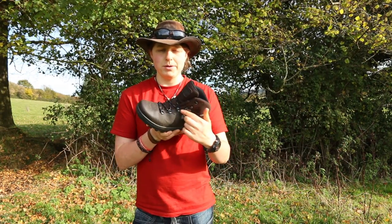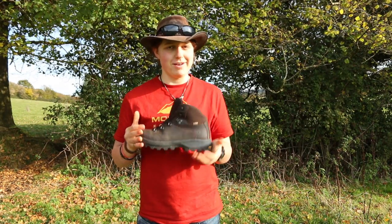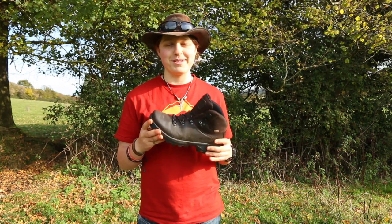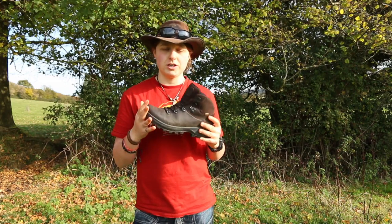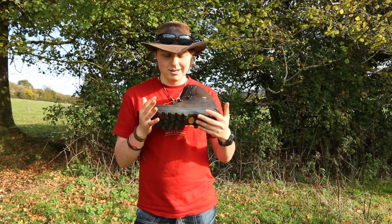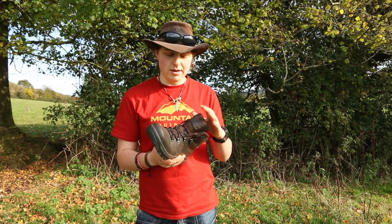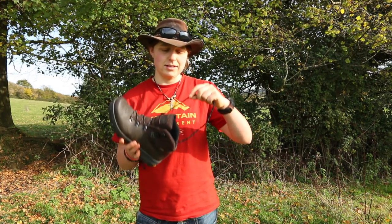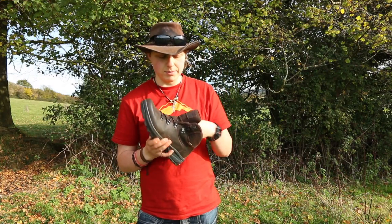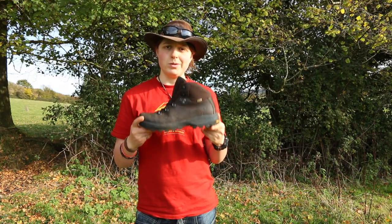The eyelets on the boot are rust-proof. For general boot care, clean your boots pretty much after every single use — it's really worth keeping them clean and getting the mud out of the eyelets, because it increases the lifespan of your boots. When you're paying over a hundred pounds, you want them to last a long while. The laces are circular as opposed to flat — I know people have their preferences, but flat laces are quite grippy, so your laces hopefully won't come undone.